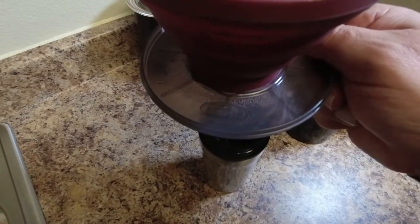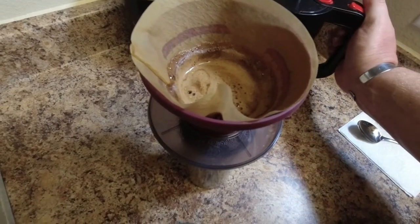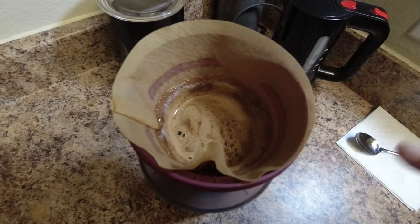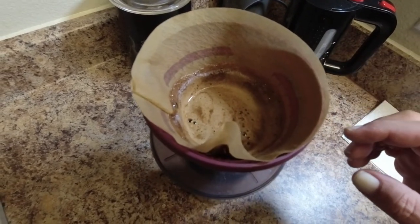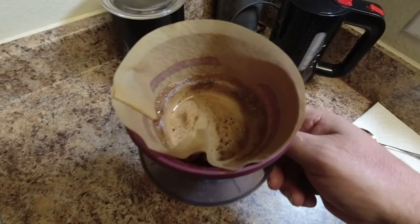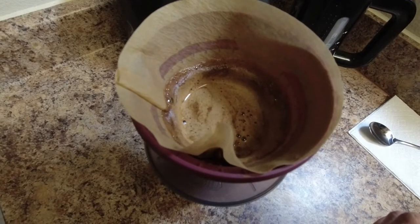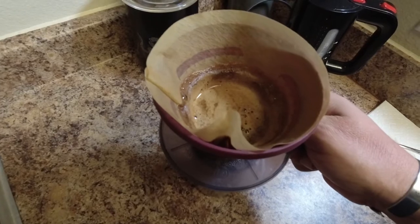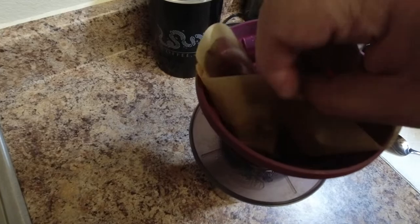It's pretty much slowed down now, and that's just about right, so we're not going to add any more water. What I do like about this is it's silicone — however you choose to say it. That comes in handy because, as you'll notice, it's not really going down anymore; it's pretty much just dripping through. So what I like to do is fold the cone filter in.